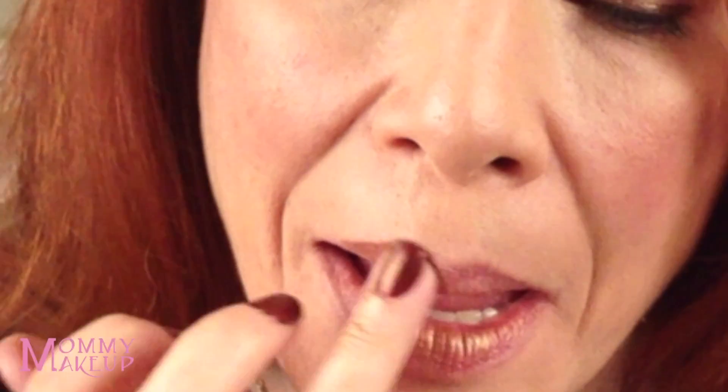Now I'll put some on my lips. I like to just use my finger and dab the Goldilocks on my lips. Sometimes, because the Anywhere Cream is waterproof, budge-proof, crease-proof, and smudge-proof, it can get a little drying on the lips. So I like to put Mommy's Kisses on top of it.